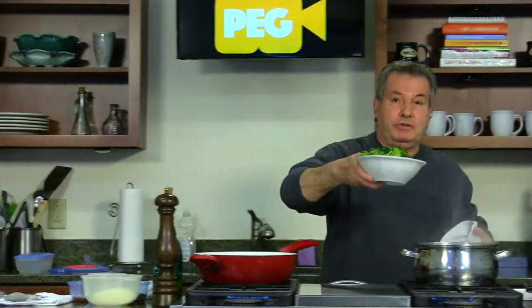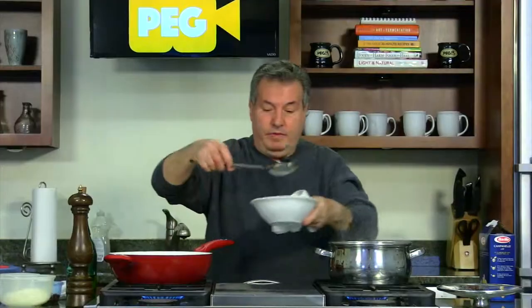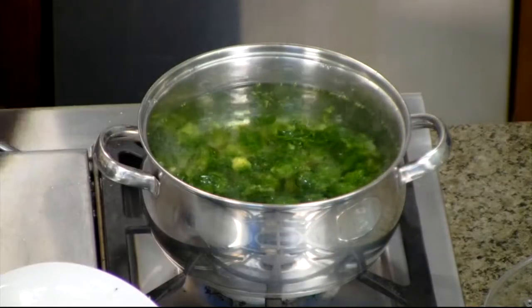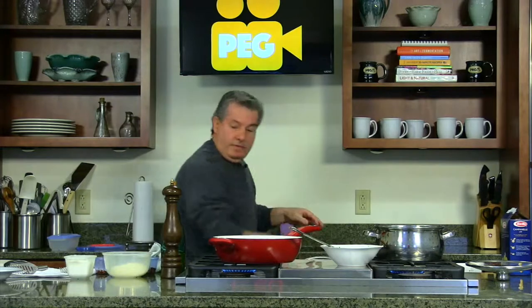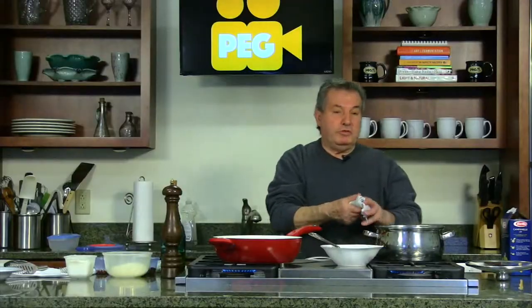Now you put this boiled water, you put the broccoli here — it's almost one pound. Got to wait through it too. Put the salt here.